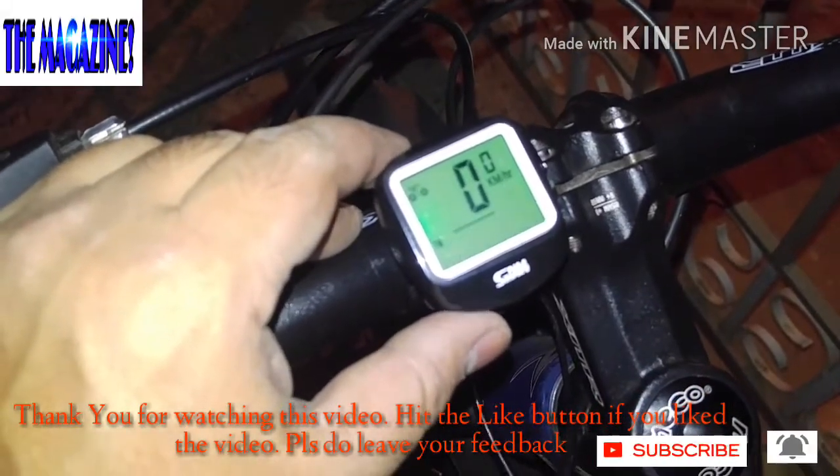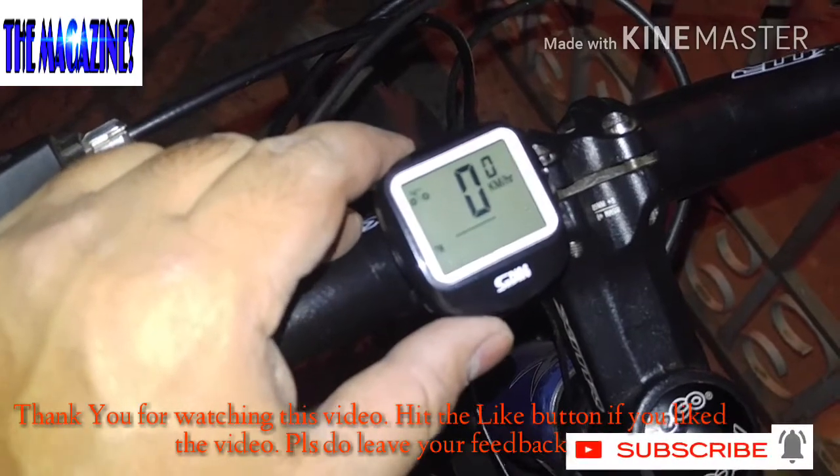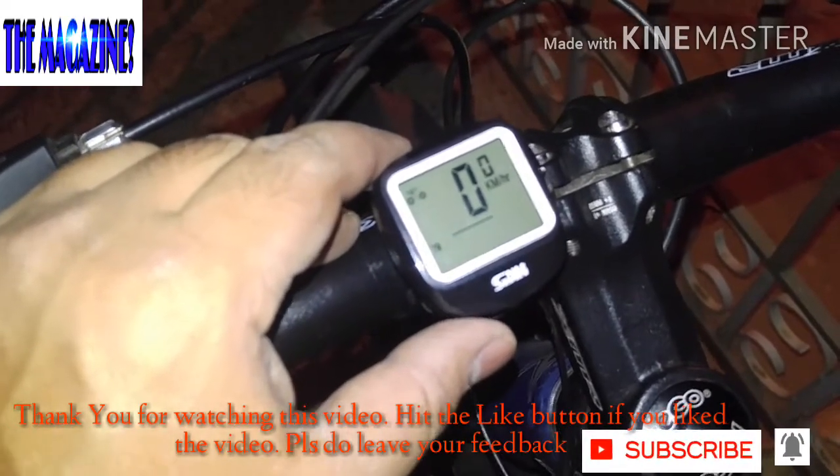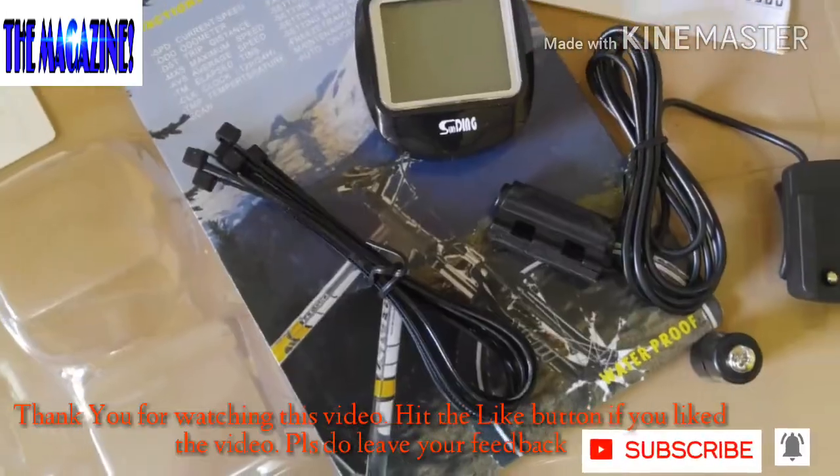Alright, well I think that's about it in this video. Thank you so much for watching this. I'll get back to you with some more interesting videos. Please do subscribe to the channel — The Magazine. I'll talk to you again later. Take care, bye.